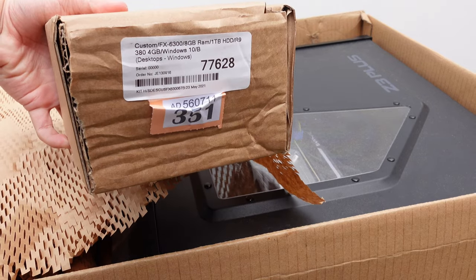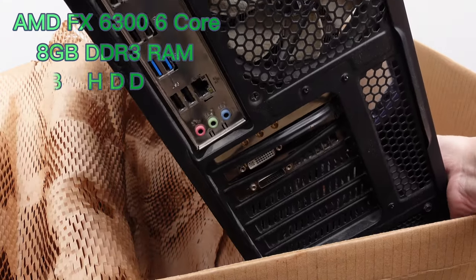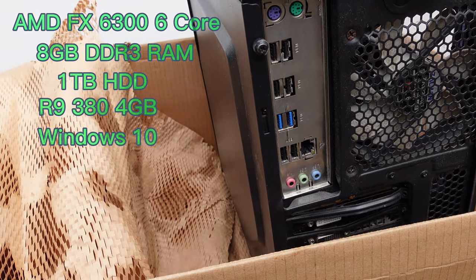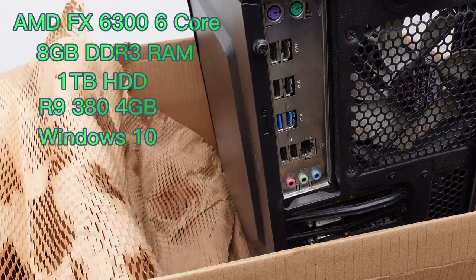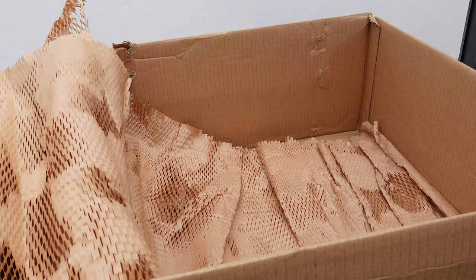So the specs of this PC are the AMD FX6300, 8GB of RAM, 1TB hard drive, an R9 380, and Windows 10. But apart from this, it says nothing about the type of motherboard or graphics card included, or the case or anything else really.